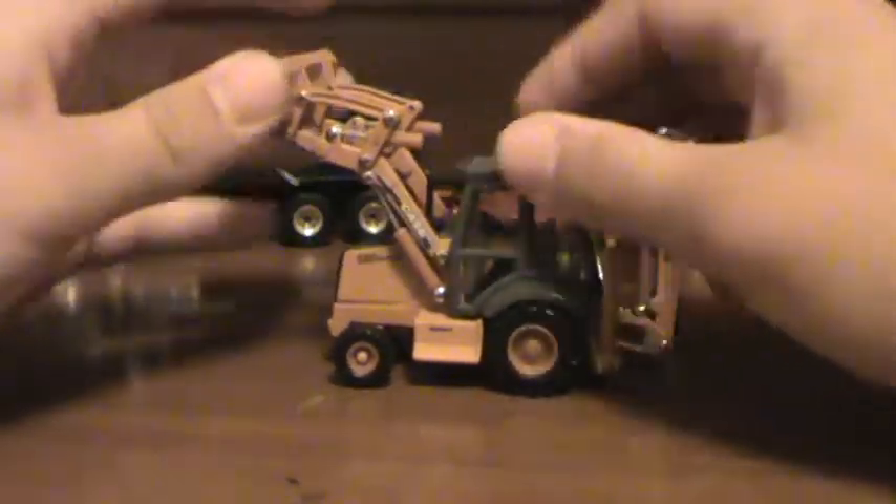The machine's got nice detail, like the 580 Super M logo, Series 2, Case.